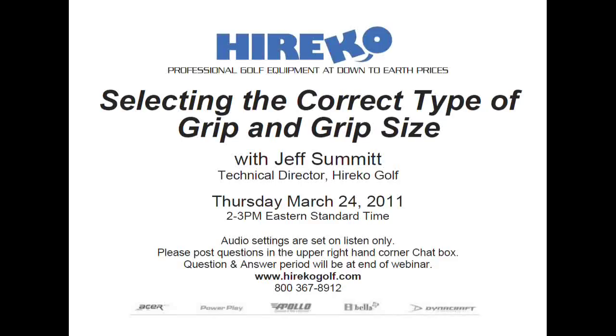Thank you, and thank all of you for taking time to attend today's webinar on selecting the right type of grip and grip size. Unlike most of our other webinars which have been more targeted toward club making, this one is going to focus more on the fitting side.